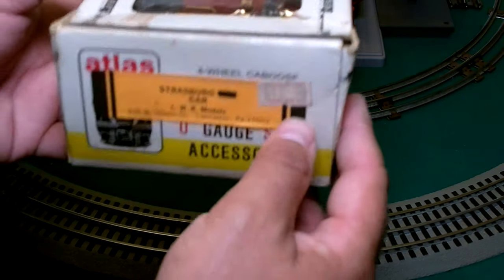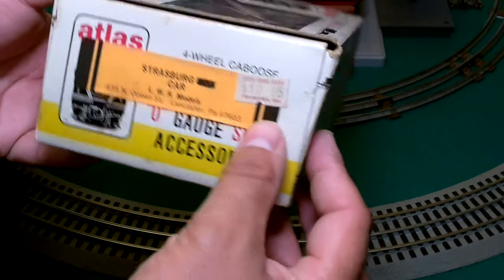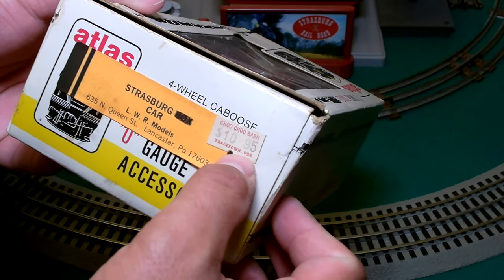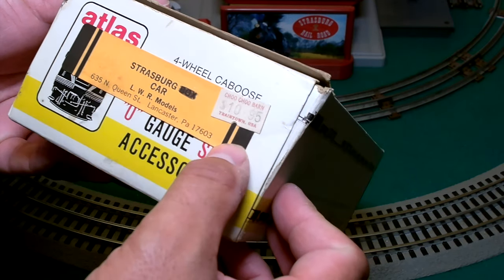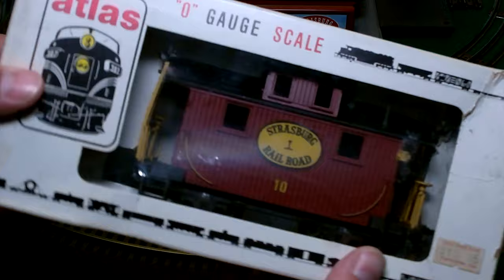Originally from LWR Models in Lancaster — or as my grandmother used to say, who was from Lehigh Valley, 'Lancaster.' Choo-choo barn. Ten dollars and ninety-five cents.